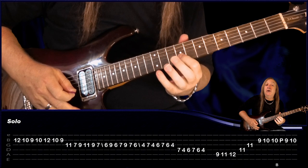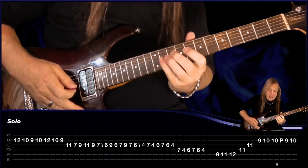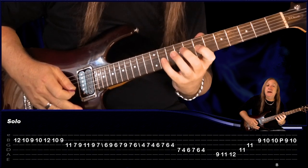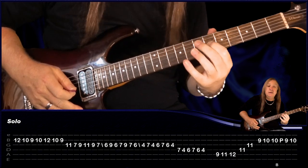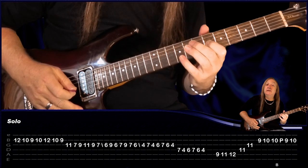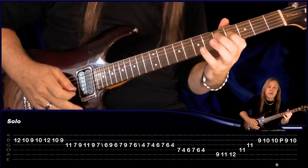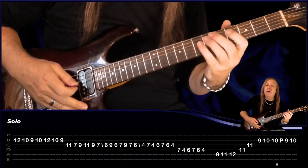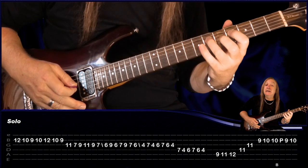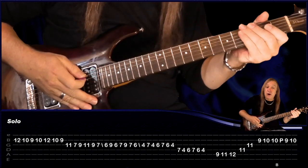So this next part is going to be all legato. We're going to start on the 12th fret on the B, pull off to 10, pull off to 9, hammer on to 10, hammer on to 12, pull off to 10, pull off to 9. Come to the G string: we have 11, pull off to 7, hammer on to 9, 11, pull off to 9, 7, slide back to 6, hammer on to 9, pull off to 6, 7, 9, 7, 6, slide back to 4, hammer on to 7, 4, 6, 7, 6, 4. Finish on that 4 and then slide it up and slide back again.